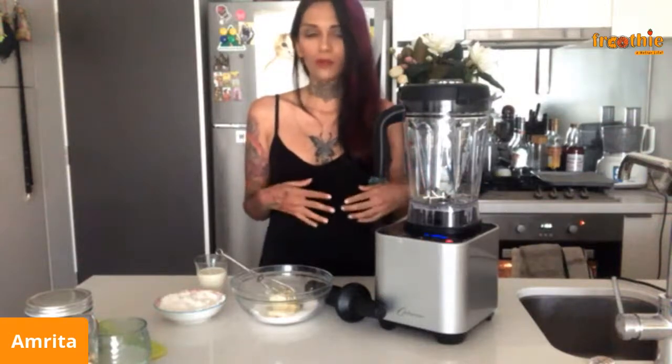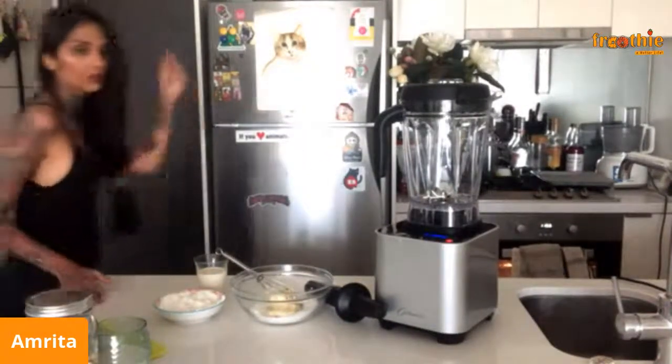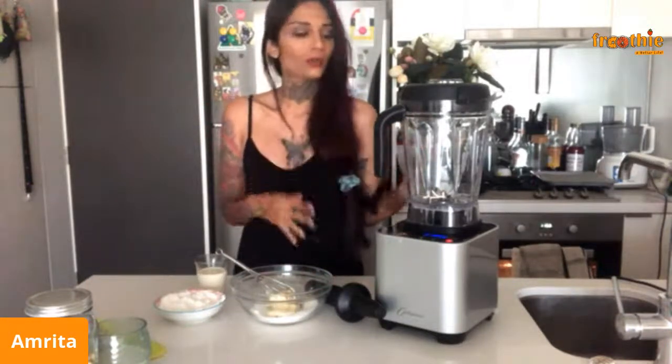Hi everyone, my name is Emerita and I'm going to show you how to make a vegan tiramisu in the Optimum G2.6. I'm just going to wait for a couple of people to join the stream before I start, that way you don't miss out on anything.